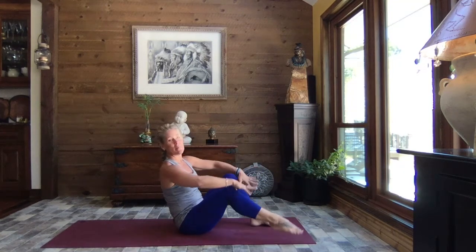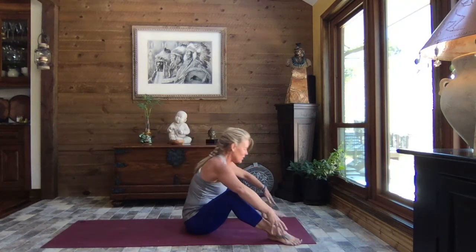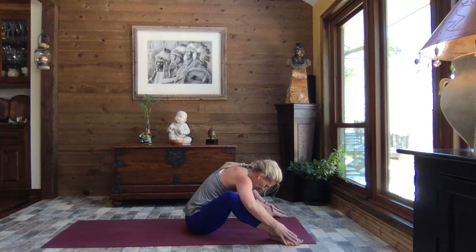Go ahead and open up those legs — this is going to feel good. Stretch it forward, stretch out that back. Breathe.